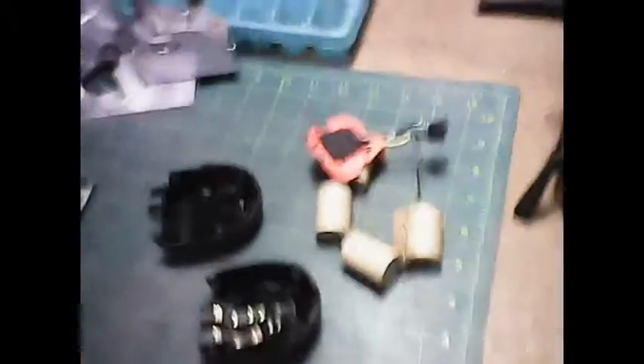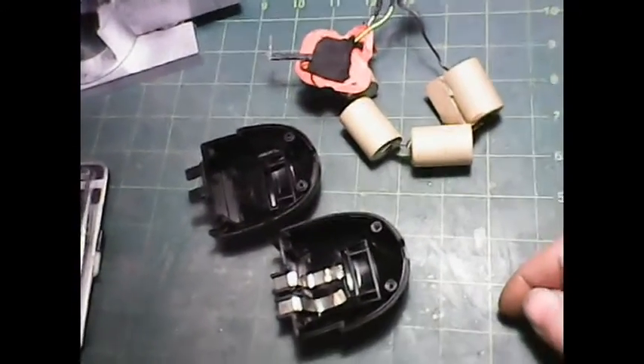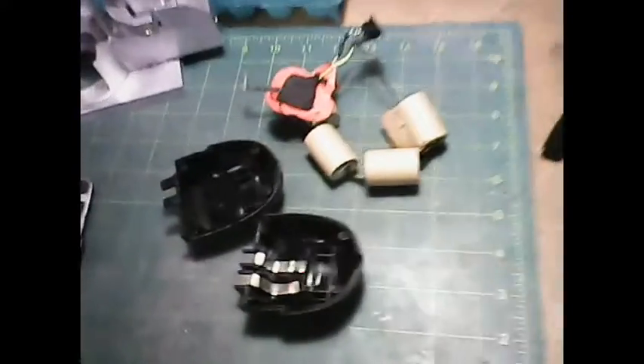The battery eventually goes — both batteries that came with it went on me. I think they're not NiMH, I think they're just regular NiCADs. So I began to take this apart, and I thought maybe I'll just do a video on what I'm going to do. I'm going to convert this into another battery-based setup.